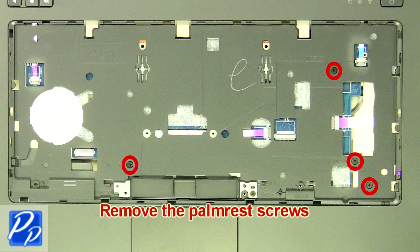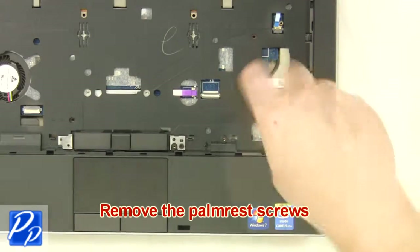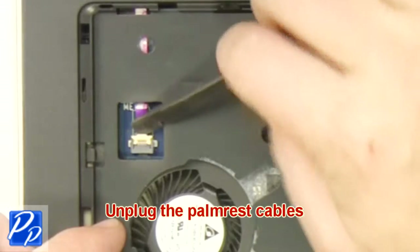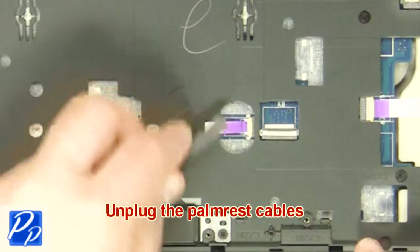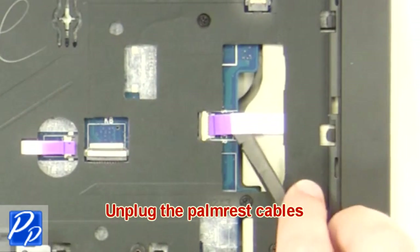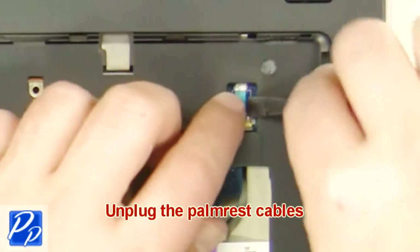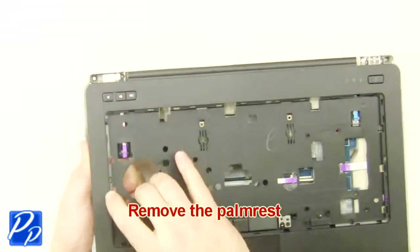Remove the palm rest screws. Remove the screws. Unplug the palm rest cables. Remove the screws. Remove the palm rest.